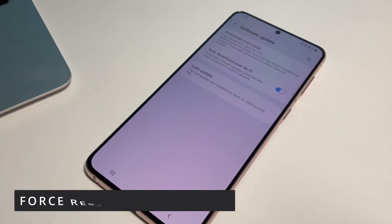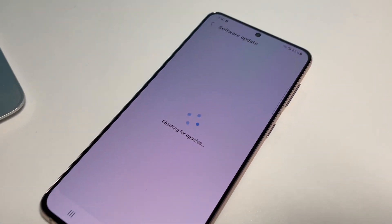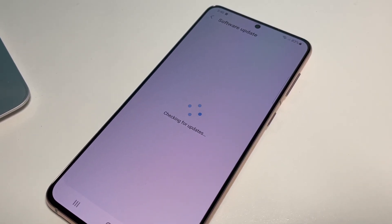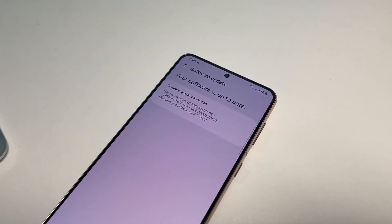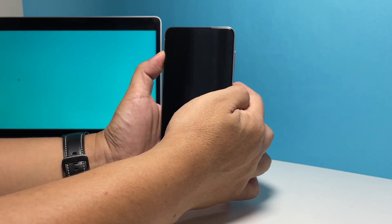If you have this problem, the first thing you need to do is the forced restart. Such a problem is often due to a firmware crash. By doing the forced restart, you're actually forcing your device to shut down, and it's very easy to do. To force restart your phone, press and hold the volume down button and the power key for 8 seconds.